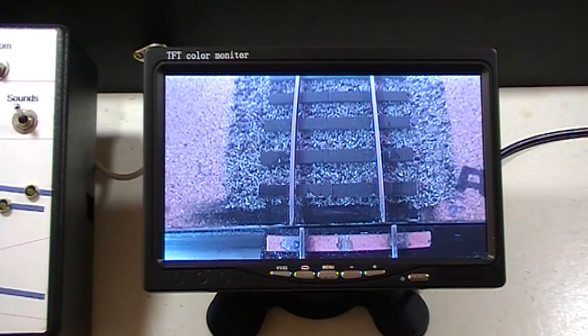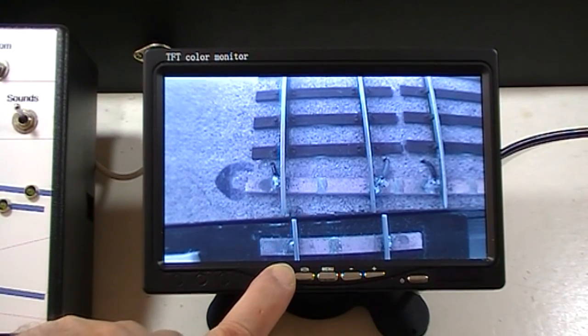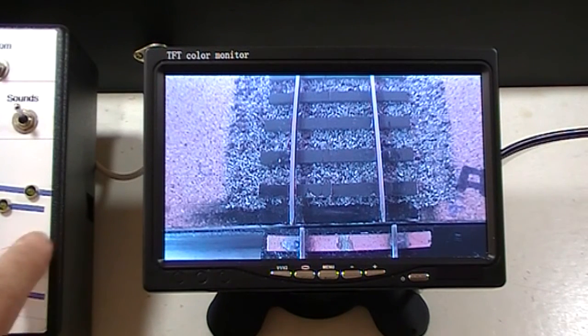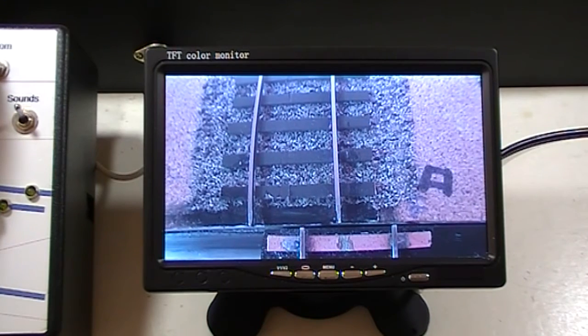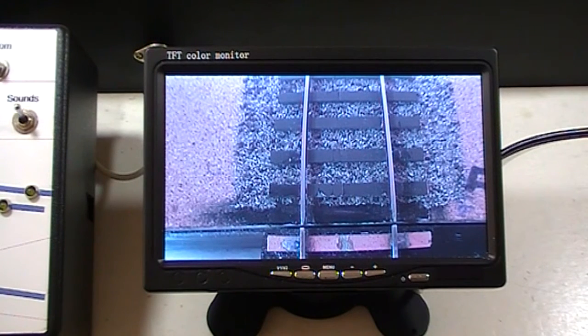The third item of control equipment is a seven inch monitor which looks at — at the moment two, but eventually three — cameras that will be mounted on the bridge at the end of the sector plate. I have a switch on the front of the monitor that allows me to switch between two of the cameras, and eventually I'll add another switch on the control panel to select the third camera as well. That lets me see how things are aligned when operating the sector plate.